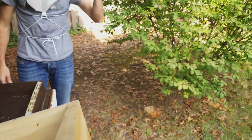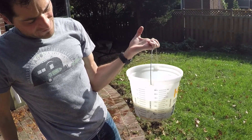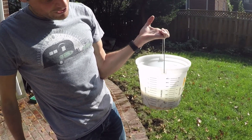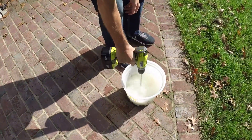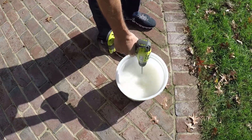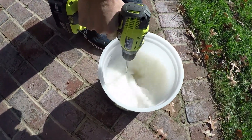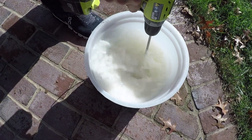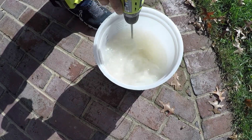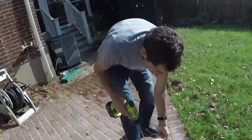All right, we can make some sugar water. Two-to-one sugar water — we're doing about three and a half liters of sugar, five liters total. Drop it in there and just mix it up nicely with the drill. Good enough — good enough for government work.